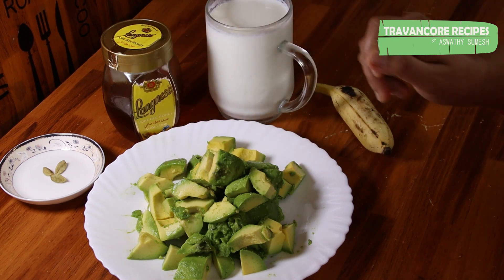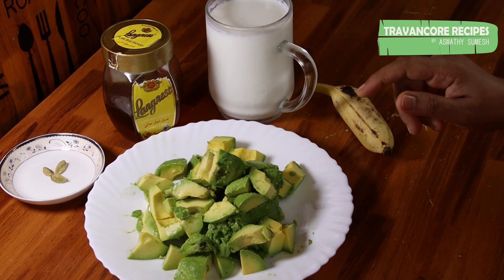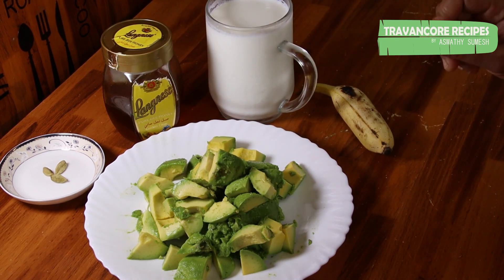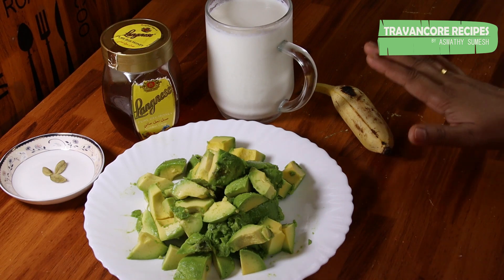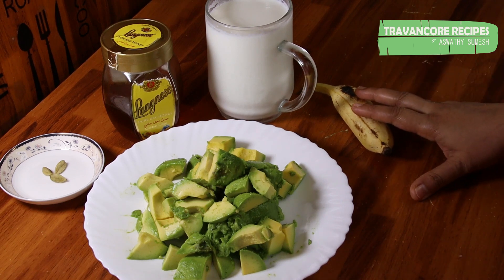We are using 3 egg yolks. We are going to put this egg in the smoothie. I will put it in a small bowl.